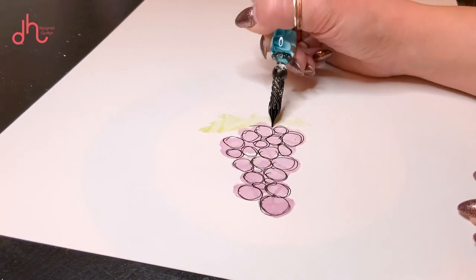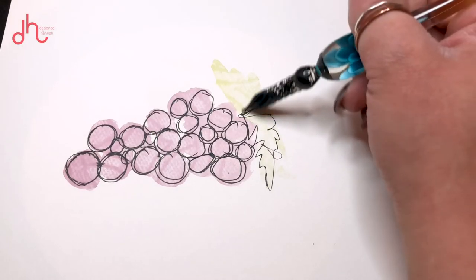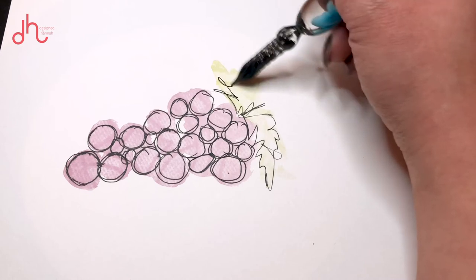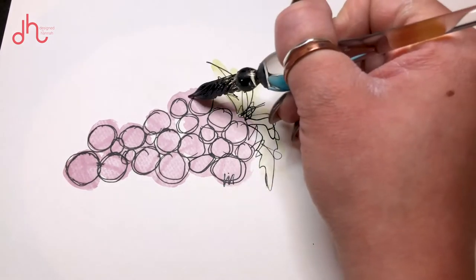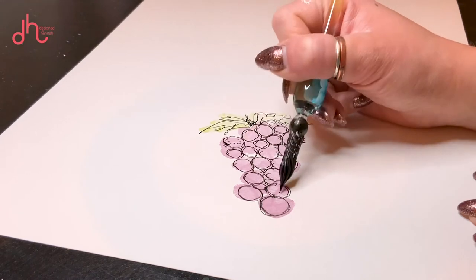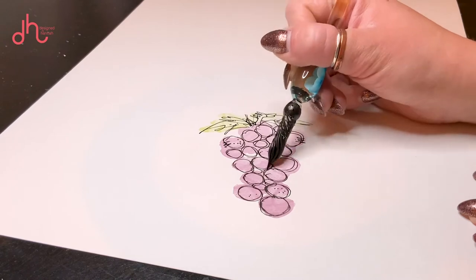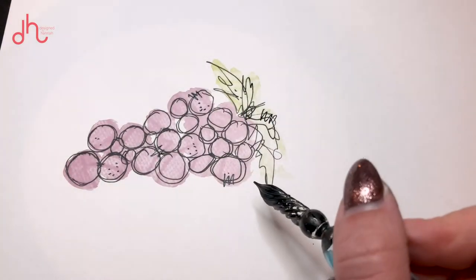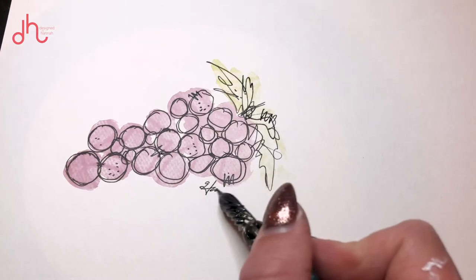After that, go in and add your leaves — these can be kind of just a jagged little mess at the top. It doesn't have to look like anything specific, because once you have all the circles, you'll be able to tell that it's grapes. Lastly, I like to go in and add some dots and some squiggles, so go ahead and add whatever character you like at this point. When you're done, check it out, make sure it looks good, and don't forget to sign it because you just made a beautiful piece of artwork.